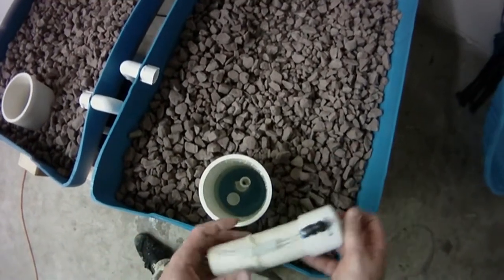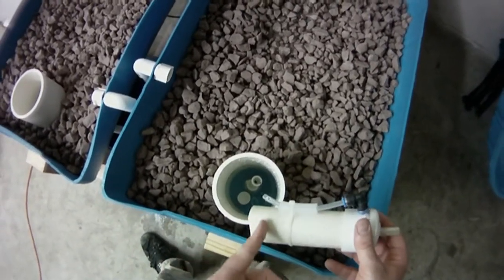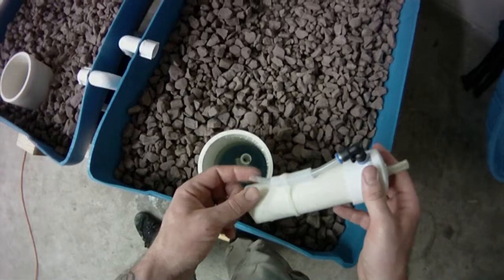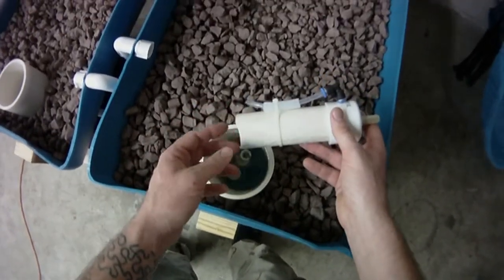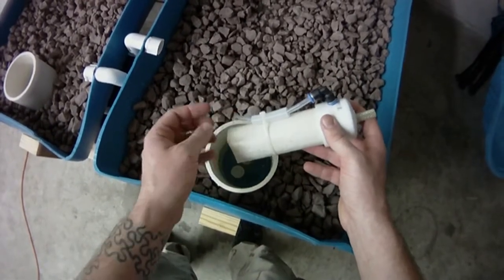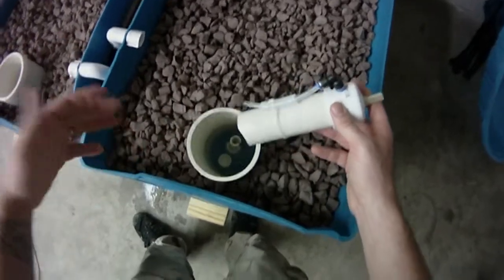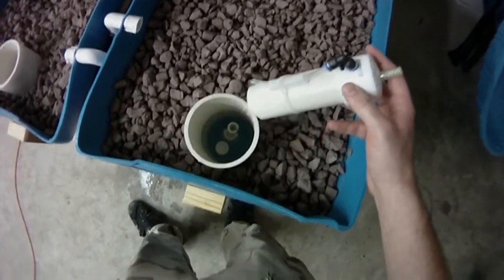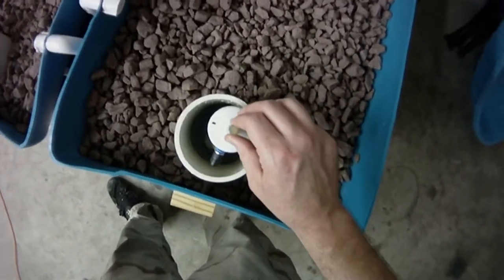When the water gets to the bottom and gets close to that little cup, this hose will be in it. Since there's suction, it will try to pull water through here too. But that cup will start to float, and the water pulling through the hose will go away — it'll suck air — effectively turning the suction off.